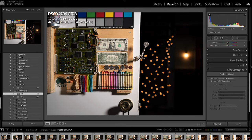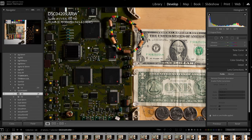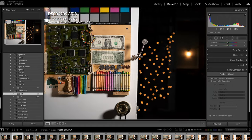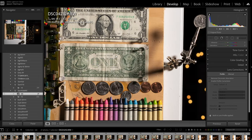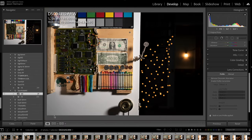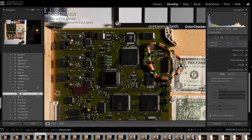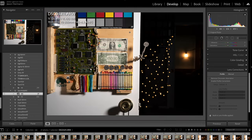Moving on to f5.6 — the corners are still a little bit soft, but the center area is looking really good, and the bokeh rendering is looking pretty nice. At f8, corners are still soft, but the center area — the dollar bill and the crayons — looks really excellent. I don't see any flaring or fringing. At f11 there's still just a little bit of softness in the corner, but it looks pretty good at this distance. Corner sharpness is not really that good at 70mm on this lens.